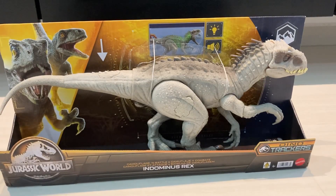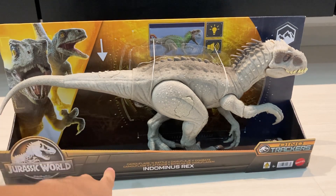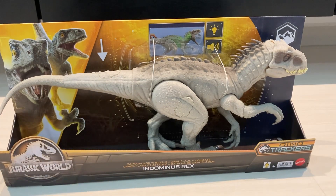Hey guys, welcome back! Today we are going to take a look at the Jurassic World Dino Trackers Camouflage and Battle Indominus Rex.